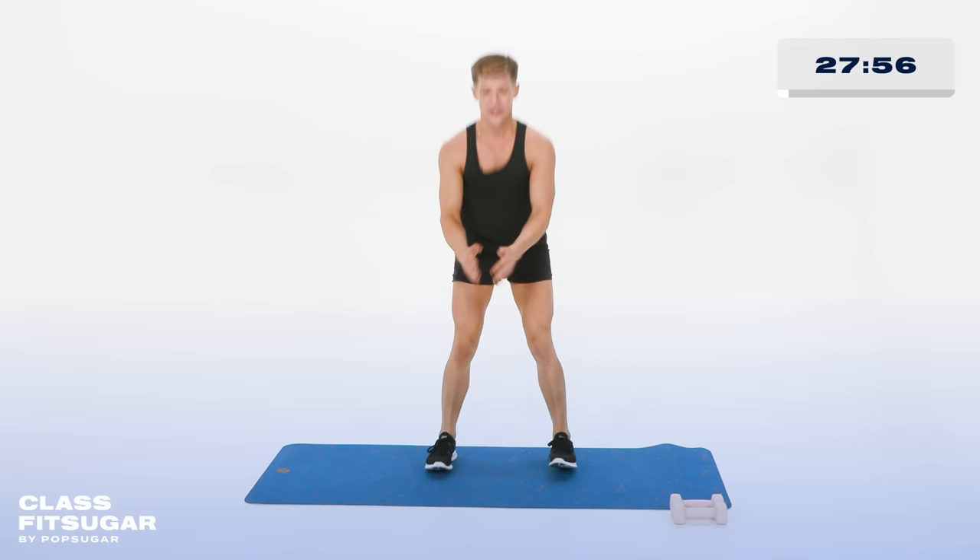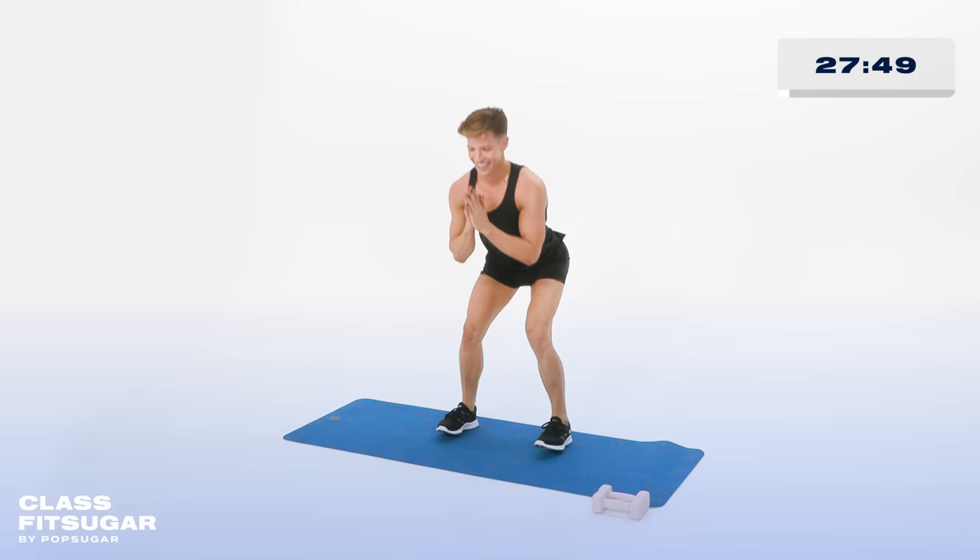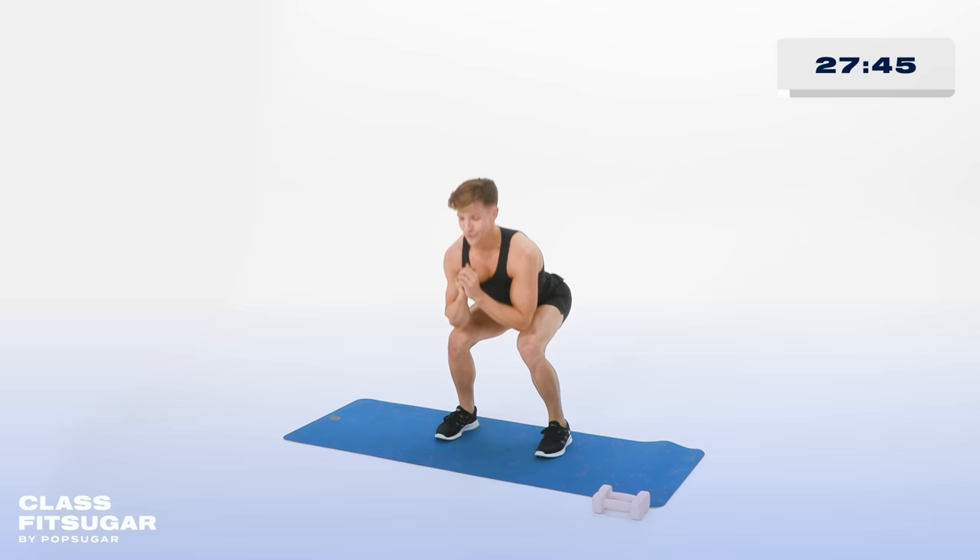Holding it low, tiny pulses down low. If you can touch the elbows to those knees, I love it. 10, 9, 8, 7, 6, 5, 4, 3, 2, and 1.